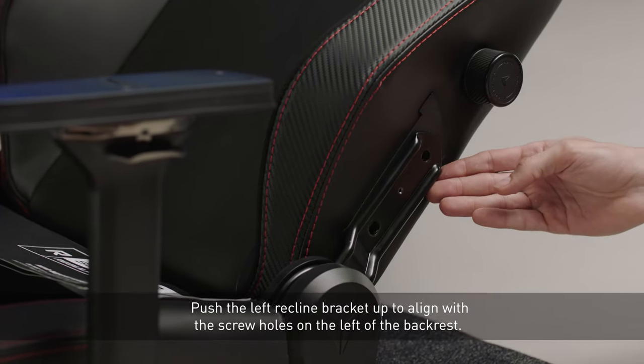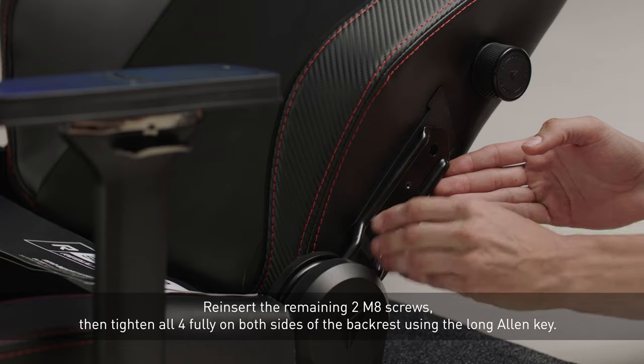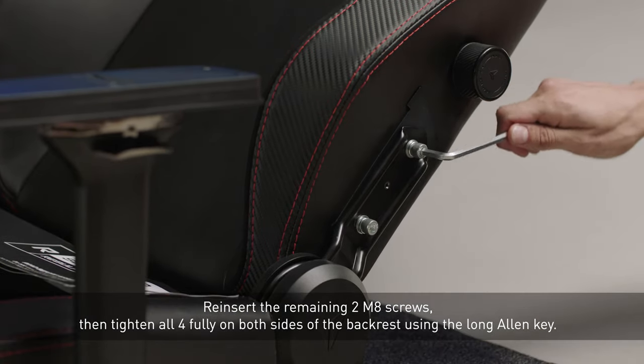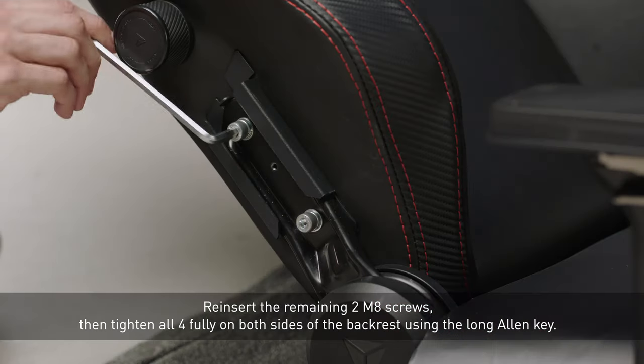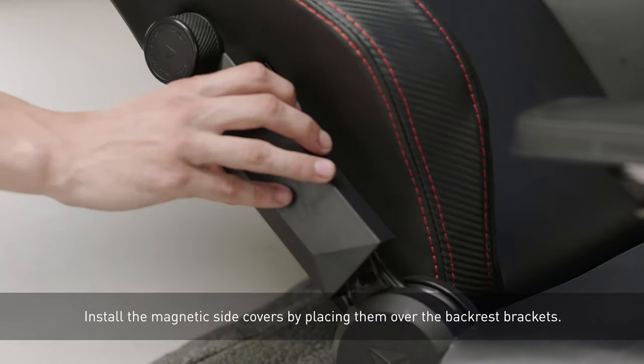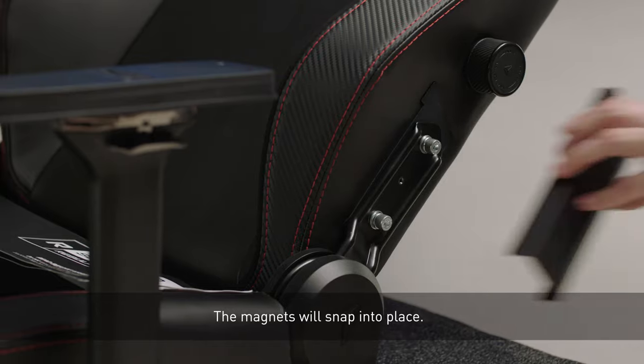Push the left recline bracket up to align with the screw holes on the left of the backrest. Reinsert the remaining two M8 screws, then tighten all four fully on both sides of the backrest. Install the magnetic side covers by placing them over the backrest brackets — the magnets will snap into place.